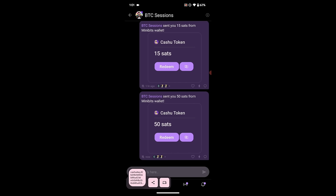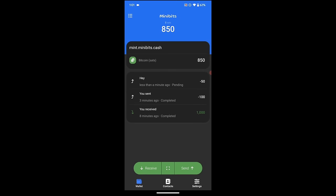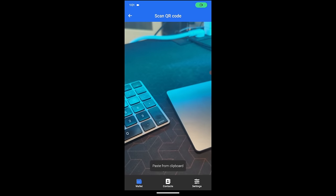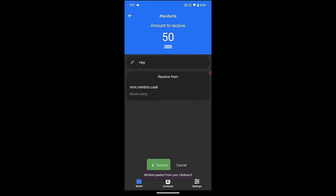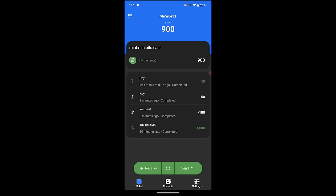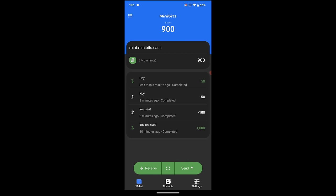I hit copy — that copies the gibberish — and I jump back to Minibits. I hit receive, then 'Scan or paste to receive,' and paste from clipboard. It says amount to receive is 50 sats, and it's receiving from the same mint I'm in. I hit receive — success! You've received 50 sats to your Minibits wallet. My balance was reduced when I sent that cashew token, and when I redeemed it, it was put back in. This is different from Bitcoin — when you send a cashew token it is technically removed from your balance, and only when redeemed is it put back in.